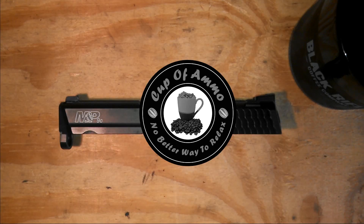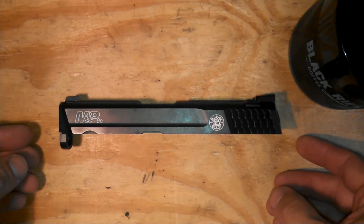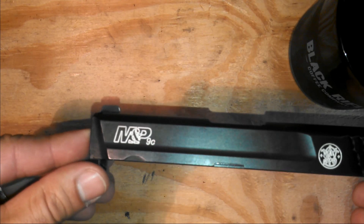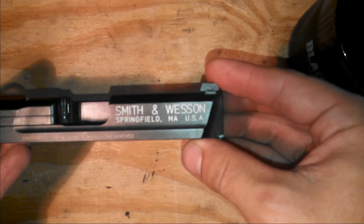Hi and welcome back to Cup of Ammo. My name is Justin. I just wanted to do a quick video on a way to personalize your firearm. This is my slide from my daily carry. As you can see, I have painted the engravings on this just to kind of personalize it a little bit.